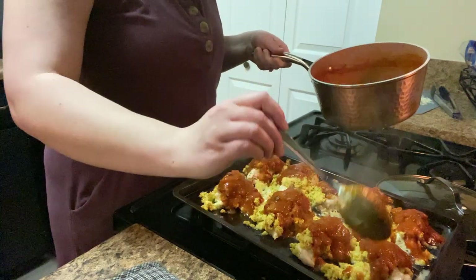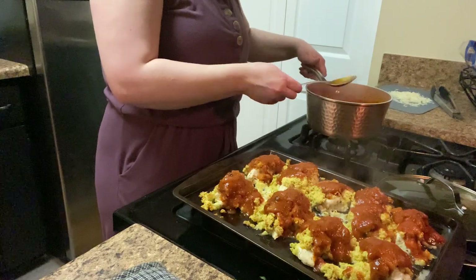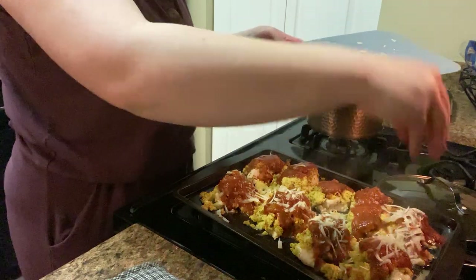This is a what's for dinner at Becky's house — this is not a foolproof recipe. Take this last little bit of cheese that I have and I'm going to sprinkle that on top.